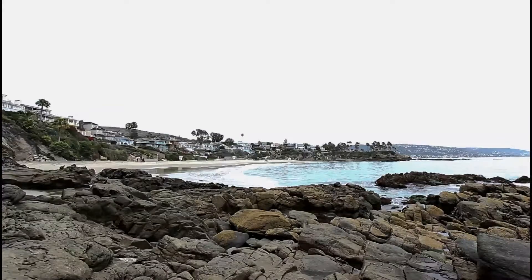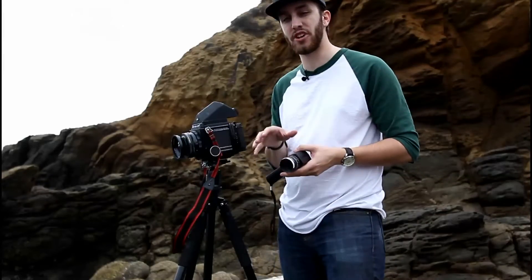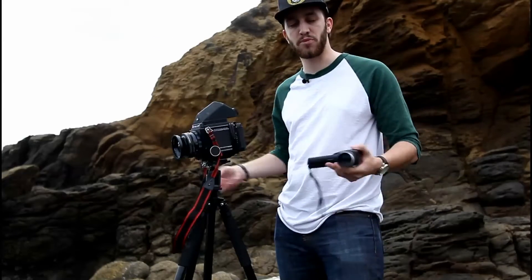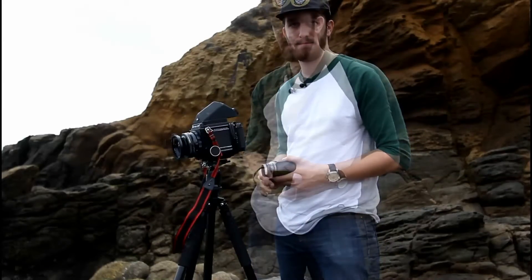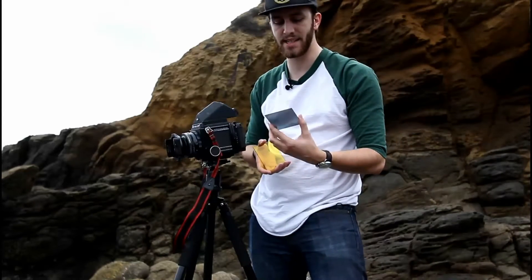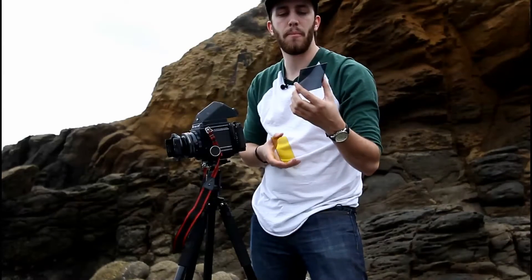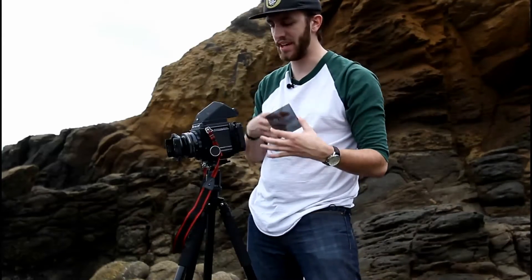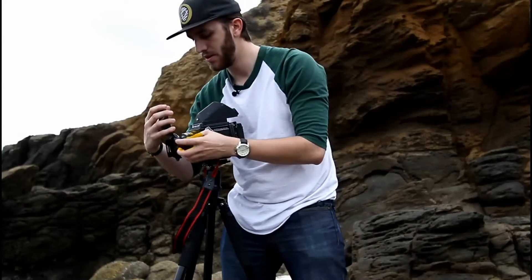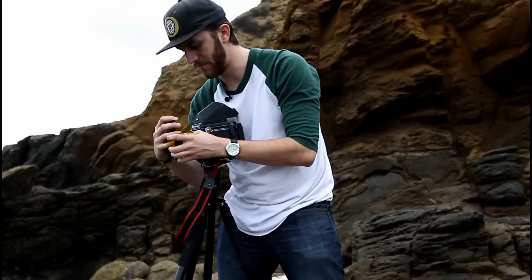I don't want to use that fast a shutter speed — I have to slow it down to get the silky smooth effect of the water, and that's where neutral density filters come in. The purpose of this filter is essentially like sunglasses for your lens: it's a solid piece of glass that blocks light from coming in, thus forcing your camera to use a slower shutter speed. I'm going to put that in right near the back slot of my filter holder.